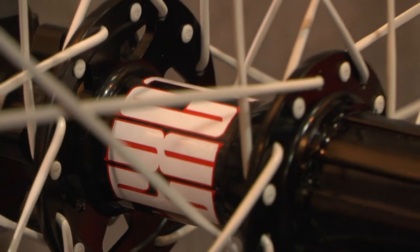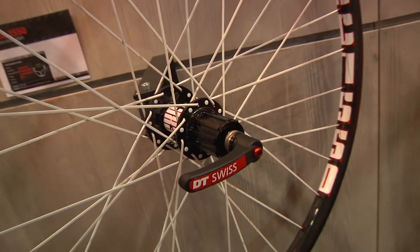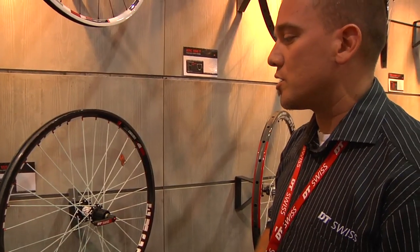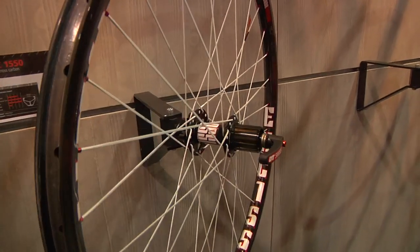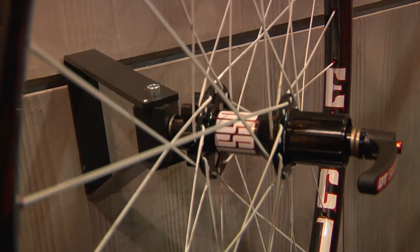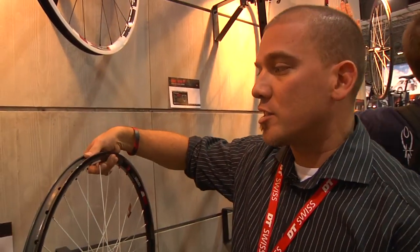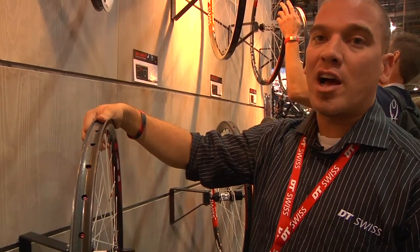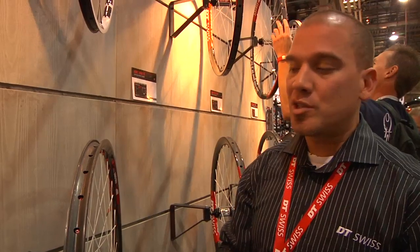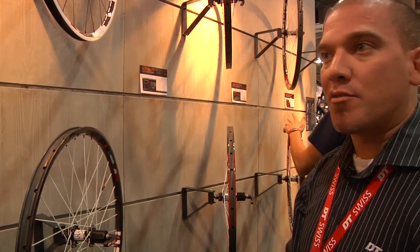For all-mountain riders looking to really lighten up, we have our EXC 1550. We've had this wheelset for a couple of years — it retails about $2,900. It comes stock with our 240 20 mil front hub, convertible to 15 or 20 mil, and the rear hub can be 142, 135x10, or 135 QR. You're looking at a 28 mil wide, 1,550 gram wheelset. It's good for light DH use and some of our world cup guys are on this.